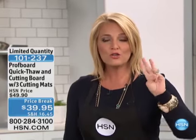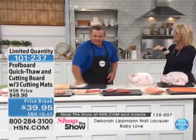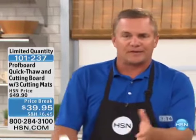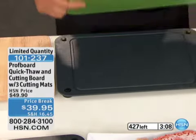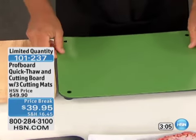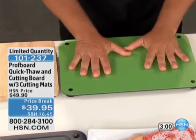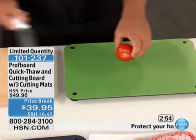We're down to the final 300 left available. You can use this for fish, steak, anything you want. You don't put the cutting mat on until after it's thawed. You can also use this as a cutting board — it's easy cleanup and dishwasher safe. Let me show you how these cutting mats work. There are four nubs in each corner — watch, you can hear it click and snap over the top. With the feet on the bottom, it holds still on your countertop so it won't move around.